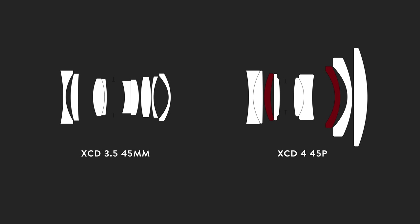The XCD 445P is actually a redesign — not only optically, but also mechanically from the original. The original was an F3.5 lens, which I liked quite a bit; it's been kind of my go-to on the X1D as a 35 millimeter equivalent — a really nice carry-around lens. But we got a major optic upgrade in the new lens. The original lens had nine elements in seven groups, and with the redesign we've added two aspherical elements, and the upgrade in quality is massive.